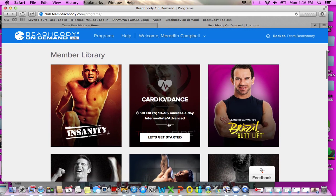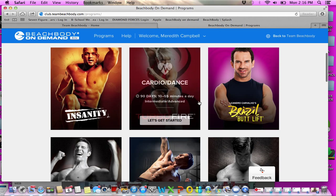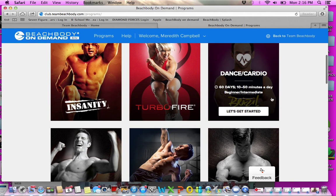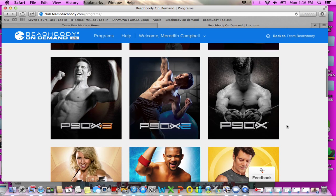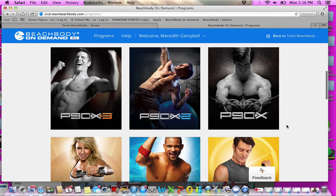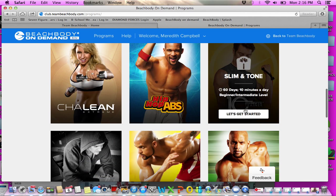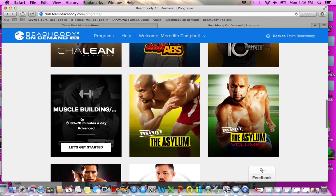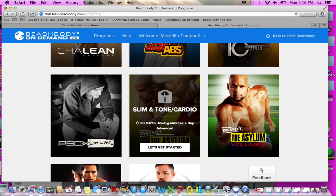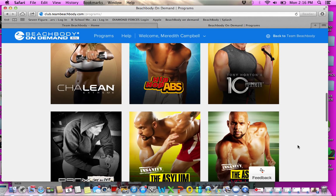Here you go to your programs and you'll see the member library, which is loaded chock full. You have the full Insanity program, the full Turbo Fire program, Brazil Butt Lift, P90X 1, 2, and 3 — that's incredible. Also ChaLEAN Extreme, Hip Hop Abs, 10 Minute Trainer, P90X One-on-One, the Asylum, Asylum Volume 2, RevAbs, and TaiCheng.